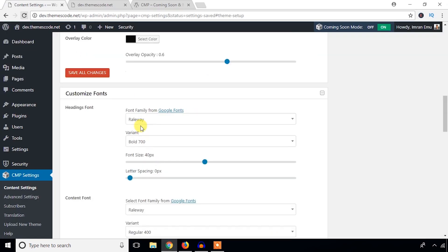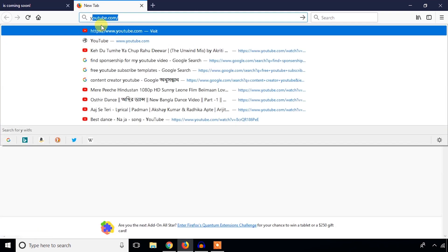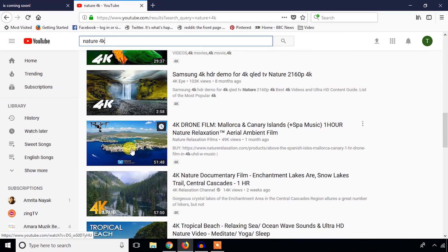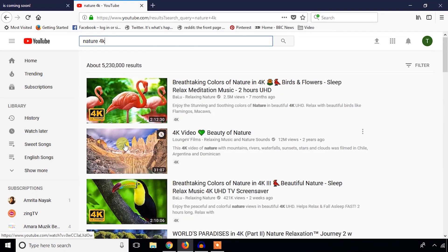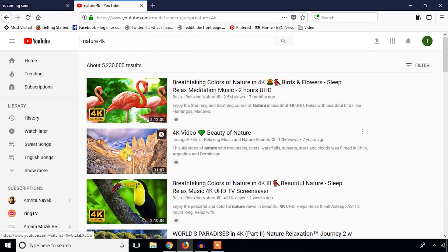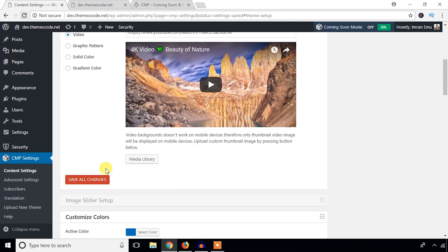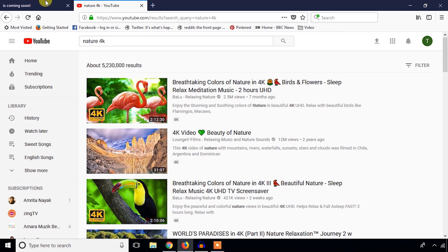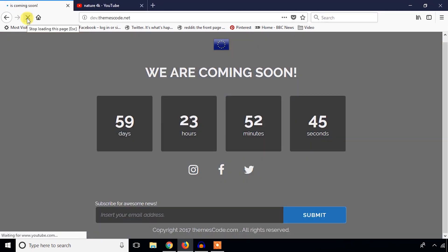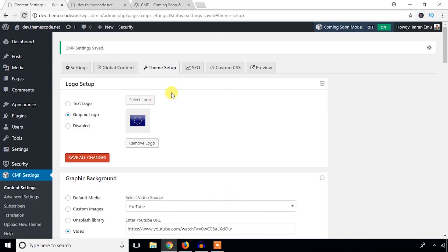Another cool feature — you can use a YouTube video as the background. Let's search for a YouTube video. I'm going to use this video for the background, take its link, and paste it here. You can also use a custom video. Hit Save Changes and refresh — it's cool, you can use a YouTube video as a background.